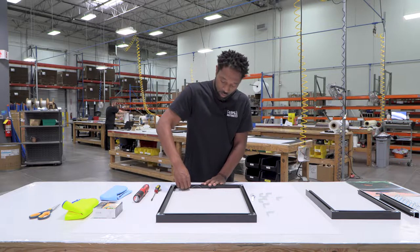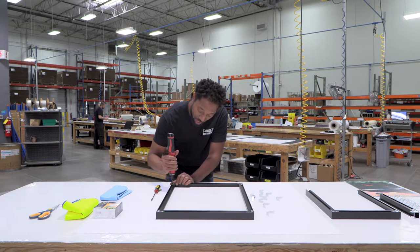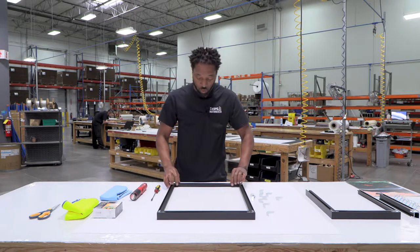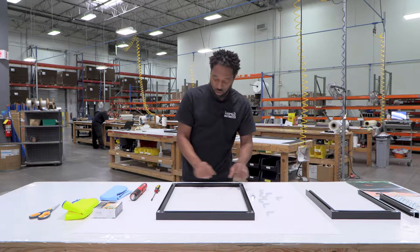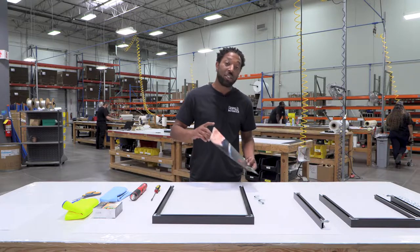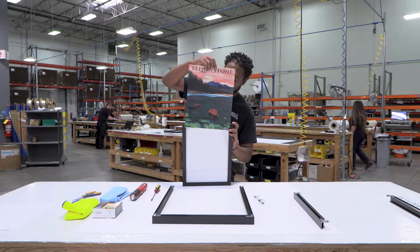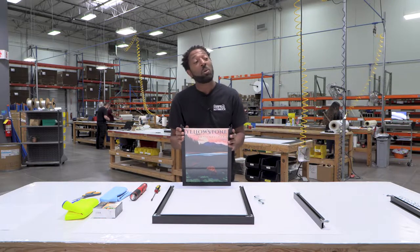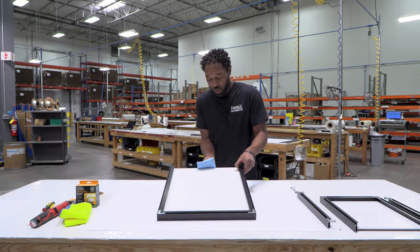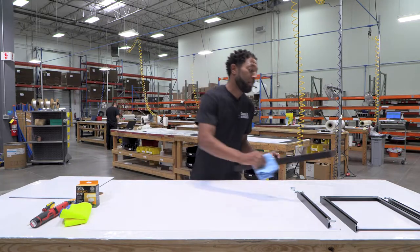Once we have that done, we can go ahead and take off the bottom half of the frame to grab our contents. We do that by unscrewing a couple of screws at the top, which will loosen up the frame so we can remove the bottom piece. Slide that to the side and now we can remove the contents. If your artwork has already been trimmed to size and you didn't order a mat, you can easily slide the artwork in between the glass and the backing — no need to mount, because your artwork will be secure.